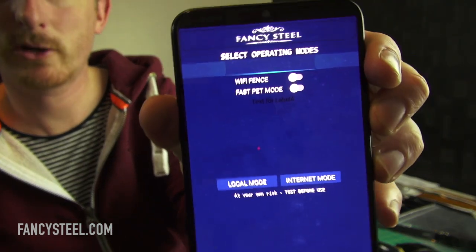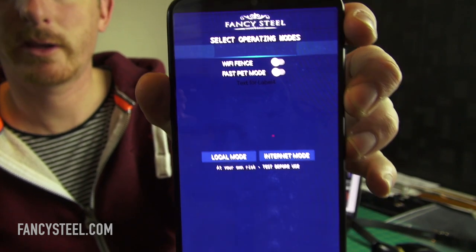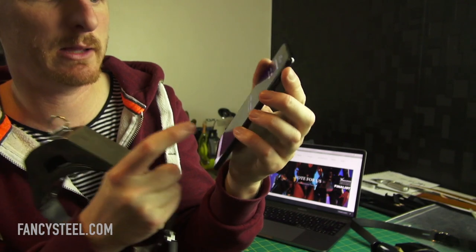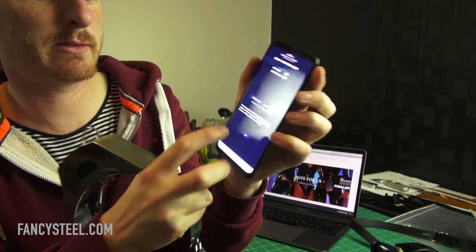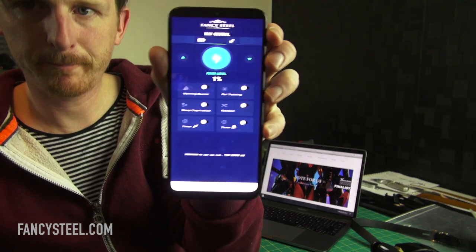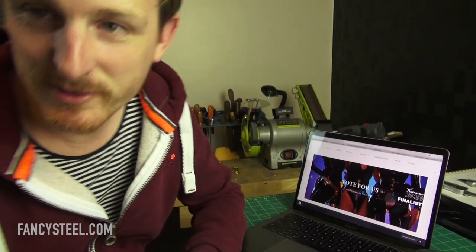On the network section of the app's home page, it's going to ask what you want to connect to — 'local mode' is the AP, and then you've got 'internet mode'. I'm going to hit internet mode. The app is loaded and we've connected via AP mode. Now we're going to connect to the internet.